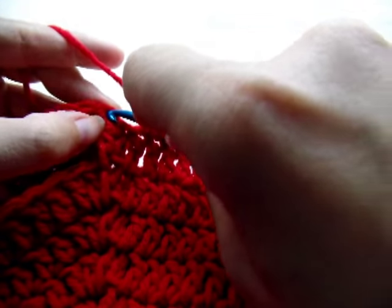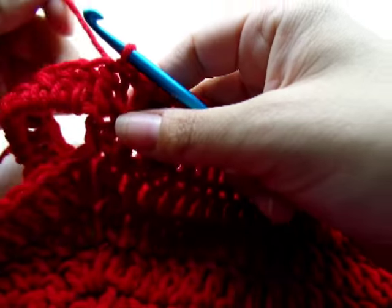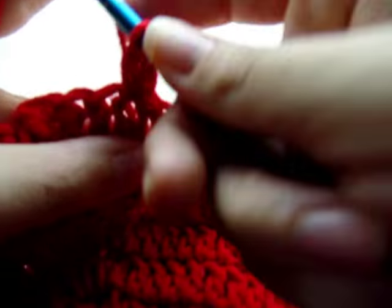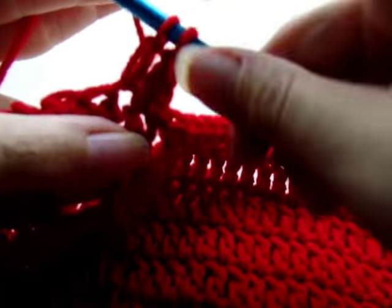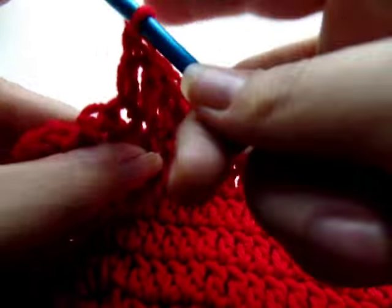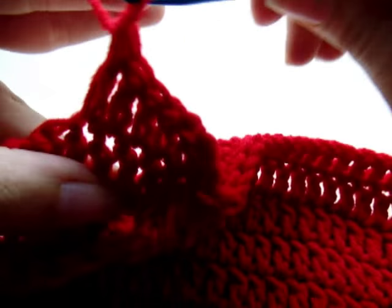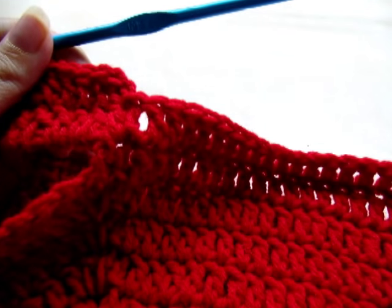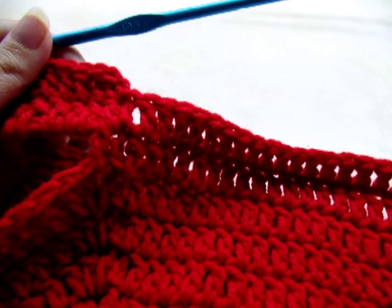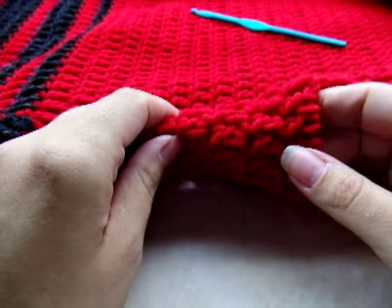Once back at the beginning, slip stitch into your first double crochet, then continue around starting with chain one, going back into that same stitch and double crocheting. Now just work rounds of one double crochet in every stitch until you get the length you want your top to be — as long or as short as you want.